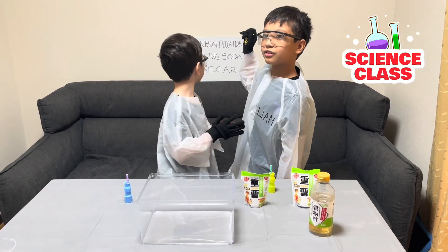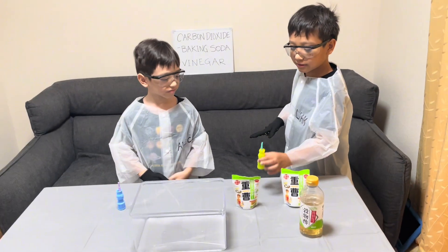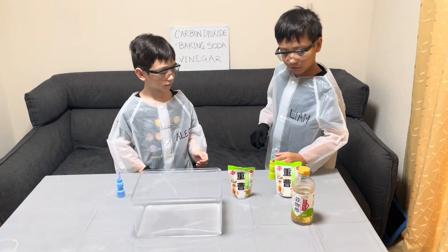We're going to have to use baking soda, vinegar, and that's it! And these things where you blow the bubbles. Let me show you a little bit.